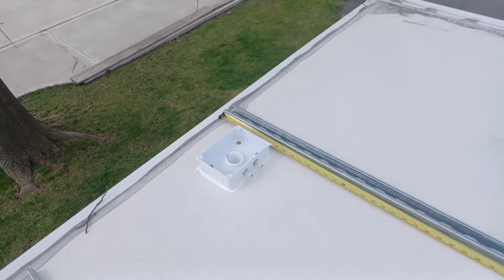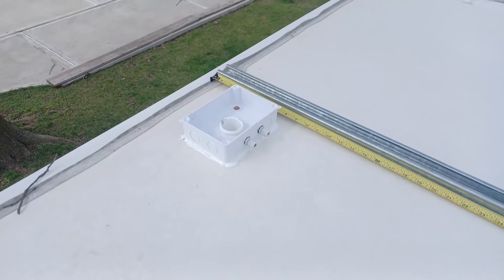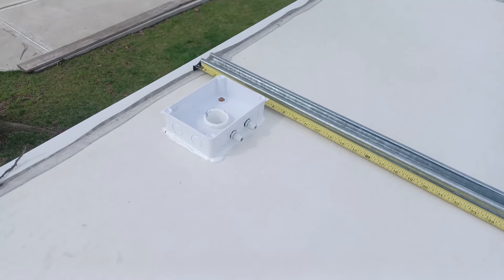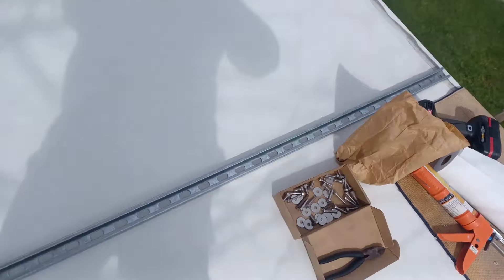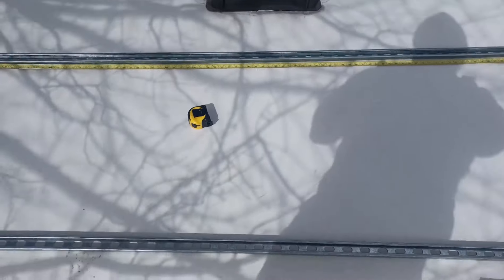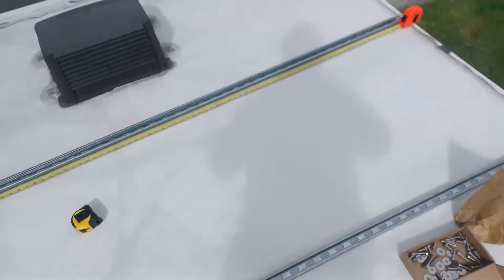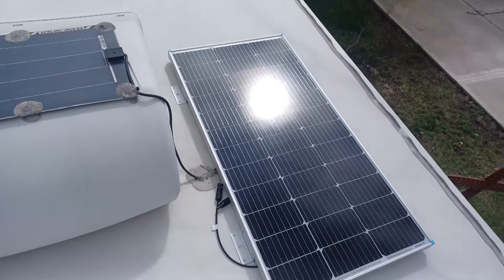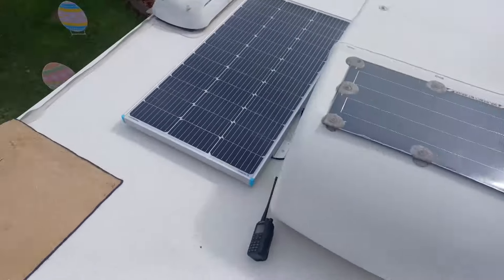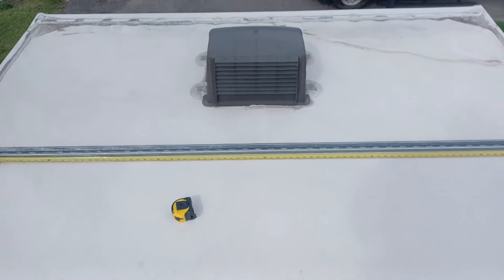So we drilled the hole through — I'll insert a picture of what it looks like down below. We put this waterproof box, and we're putting a Kindorf over there and one over there, and right in the middle we're putting the two solar panels, two 100 watt panels.